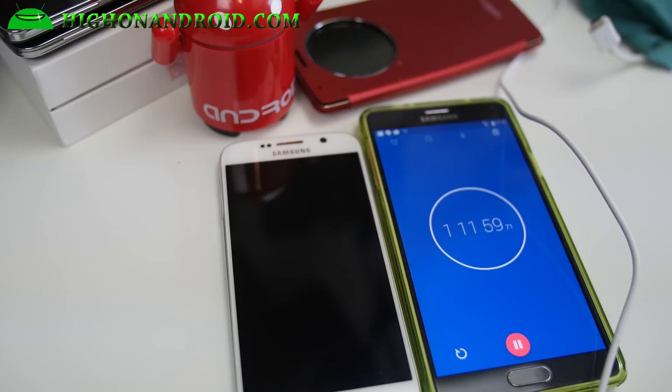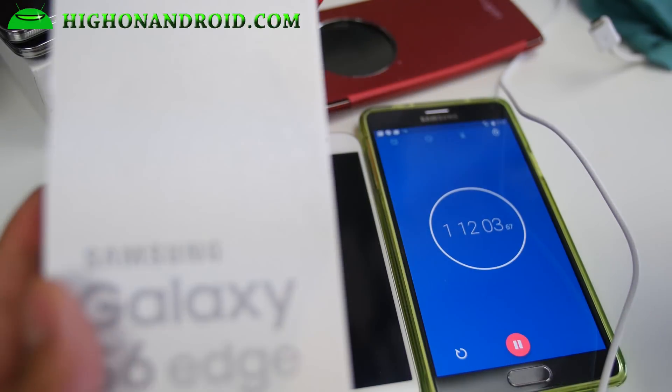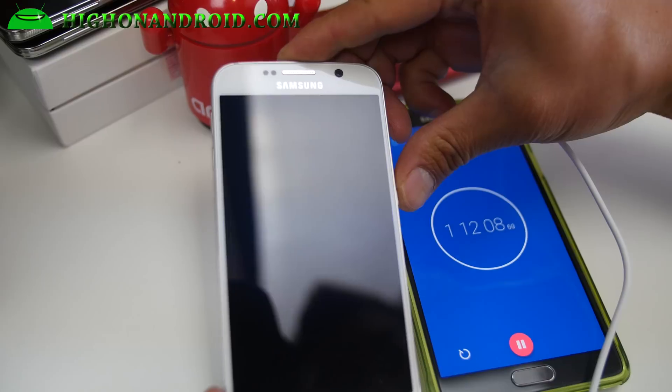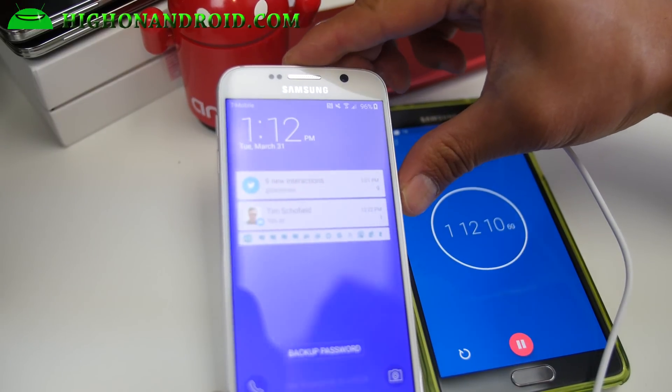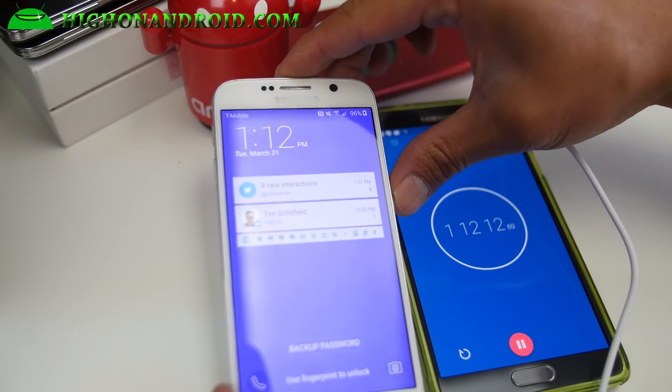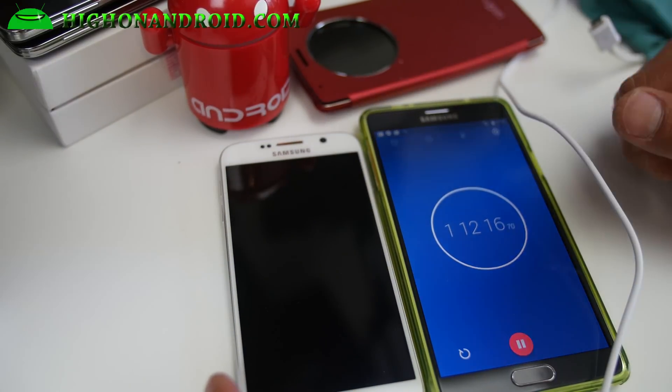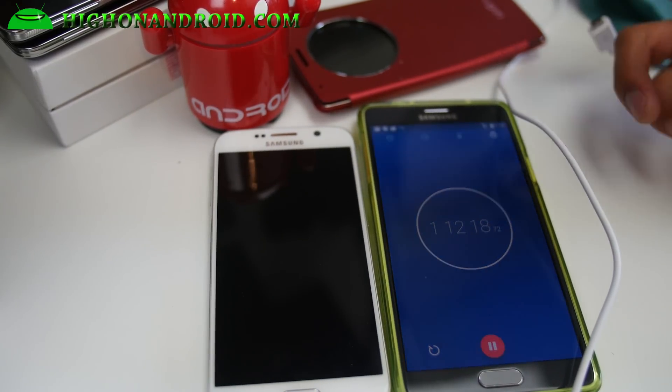Sorry guys, I missed the one hour 10 minute mark because I just got the Galaxy S6 Edge — I should have an unboxing tomorrow. Let's go ahead and check this: about an hour and 10 minutes, so about 92%. I think I'll end it there, but you can see about an hour you get about 80% or so. So pretty fast charging.